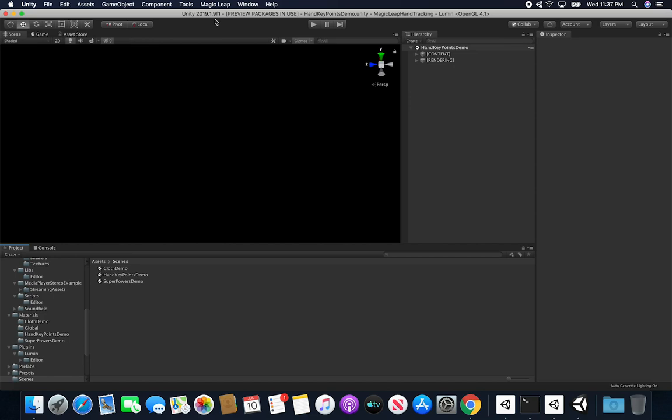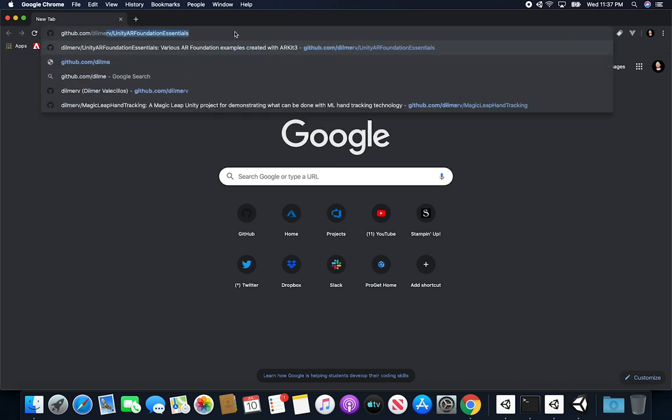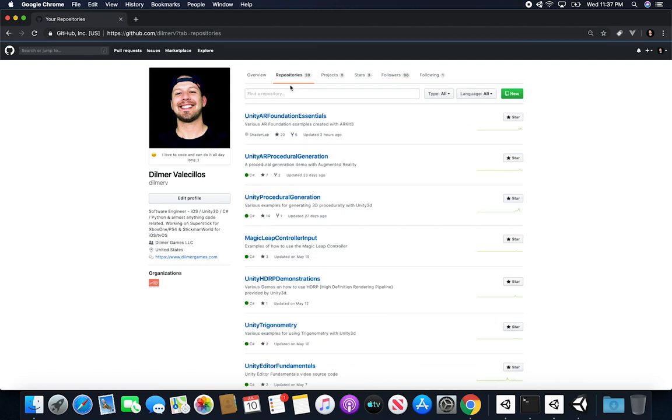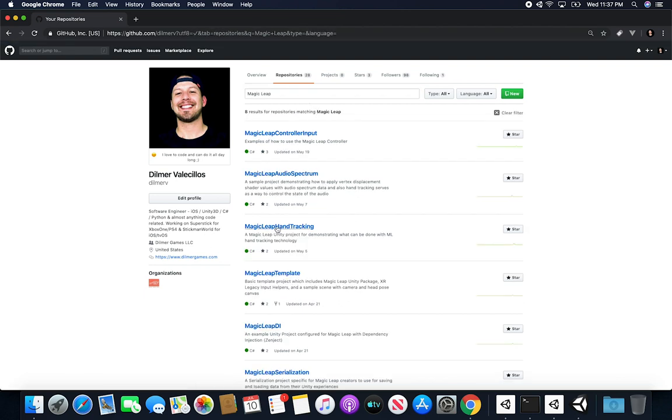I also updated the version of the project for this video — it's running on Unity 2018.1.9f1. You can also find this on GitHub. The repository is at github.com/dilmerv and you can find it under the Magic Leap hand tracking repository. Make sure you look at that repository because it's going to include everything I'm going to show you in this video.